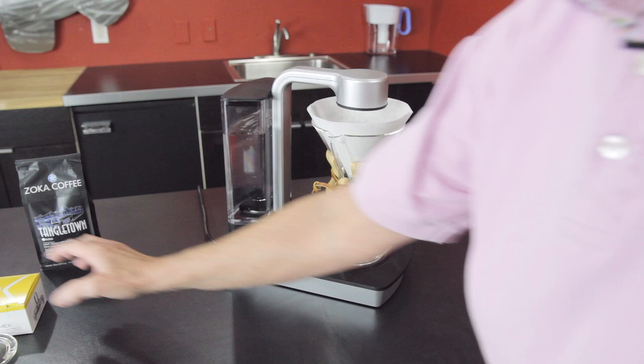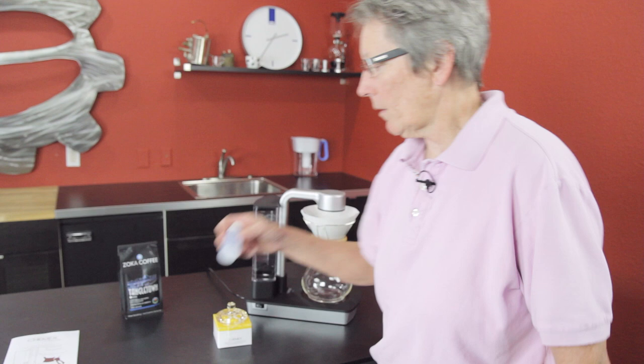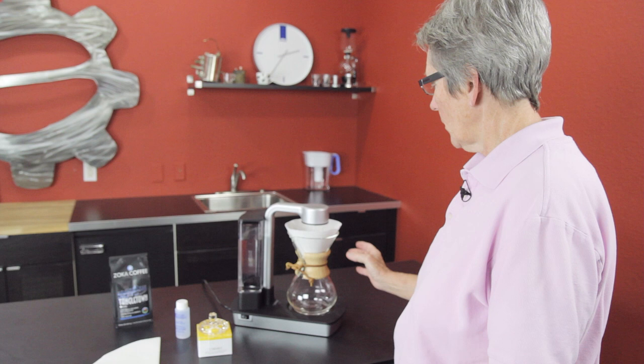It also comes with a lid for the carafe. There's a lid that comes with it, the descaling solution — one time — the manual of course, and a sample pack of the filters appropriate for the 6-cup. And there isn't a choice at this point — you're going to get the one with the wood handle. That's what it comes with when ordering. We've had that question already.